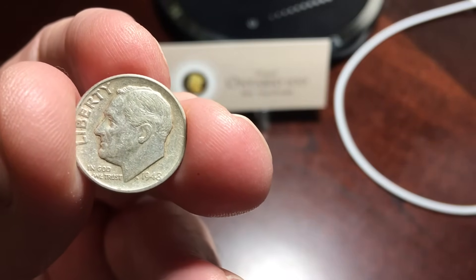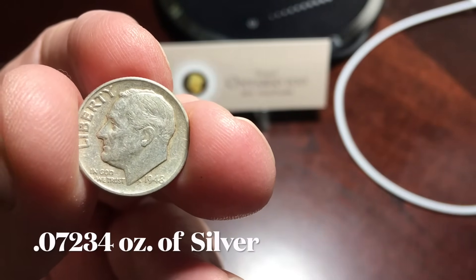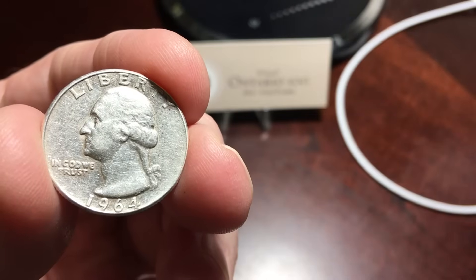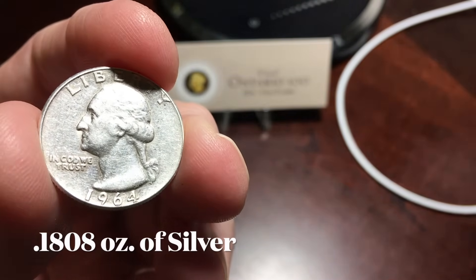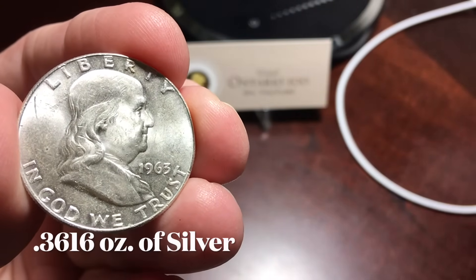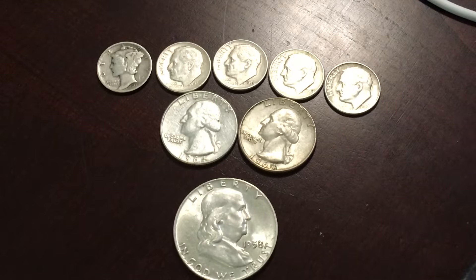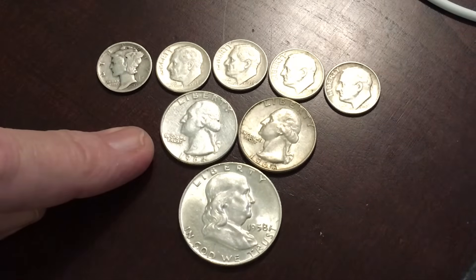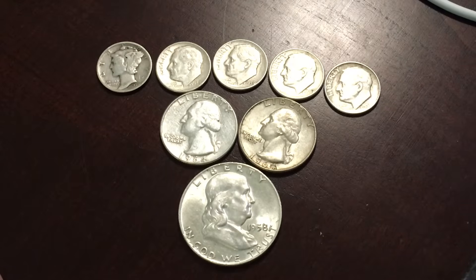The 90% silver dime contains 0.072 ounces of pure silver. The silver quarter contains 0.18 ounces of silver. And the half dollar contains 0.3616 ounces of silver. The amount of silver contained in these coins is proportional, meaning the amount of silver in five silver dimes is the same as two silver quarters or one silver half dollar.